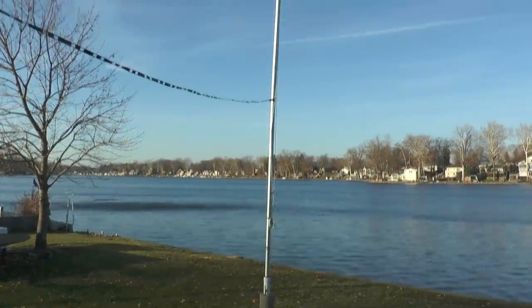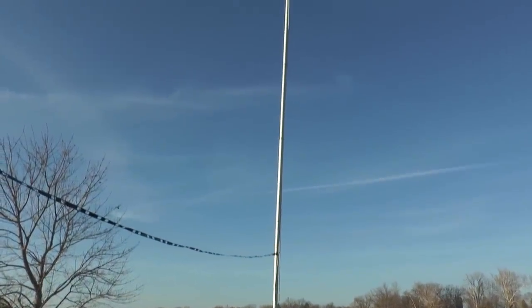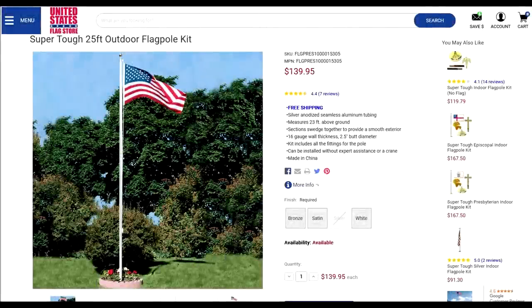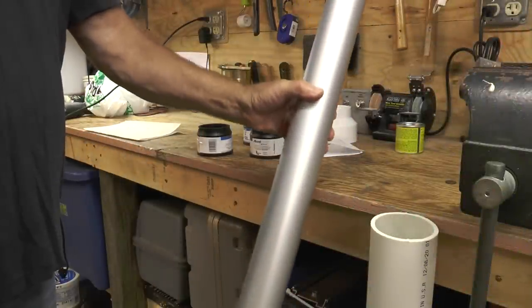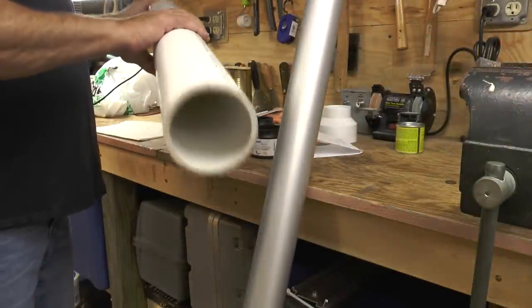This is my attempt at a flagpole antenna. I'm putting it down at the lakefront. This is the flagpole I purchased for $140. It's a 25-foot flagpole, but there are a lot of modifications I need to begin to make to get some of the experiments I want to do with this.